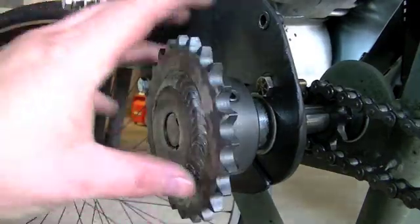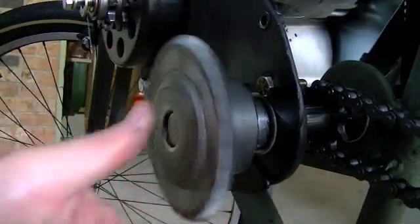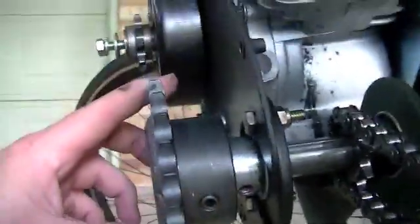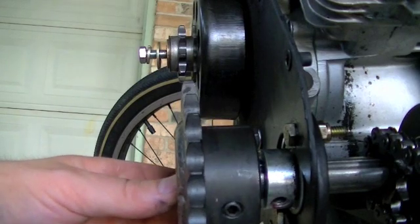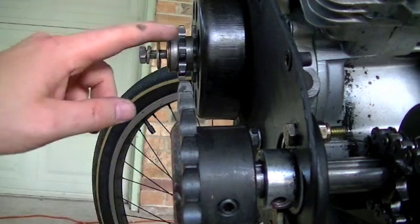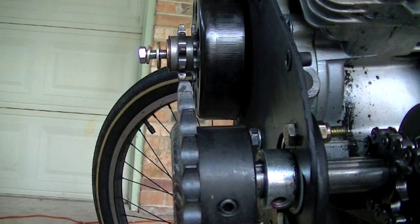Now we'll go see if it fits on the jack shaft — and there we go, it fits just fine. The heat didn't warp it really at all. There's no play and it spins nice. You can see it's pressed right up against that locking collar, but that's not a problem — it actually needs to come out a little bit to line up with the clutch sprocket. So we're good there.